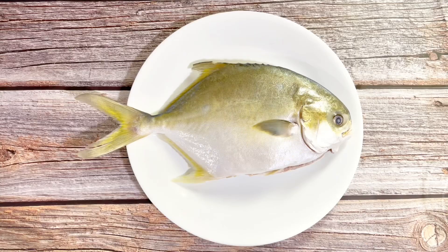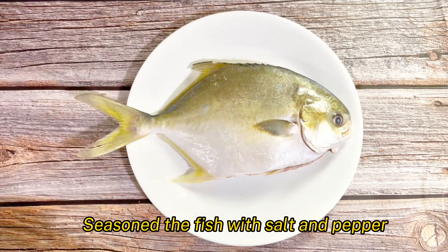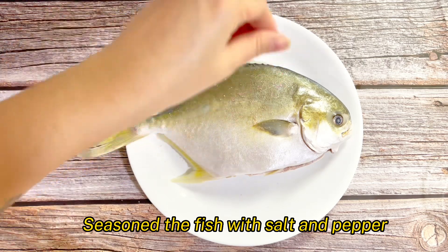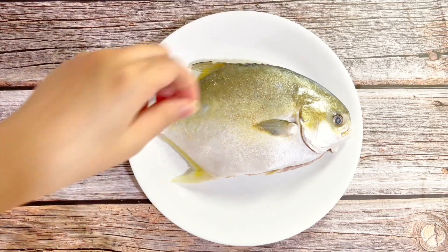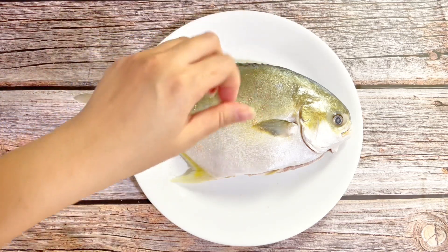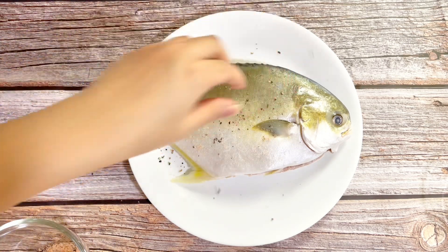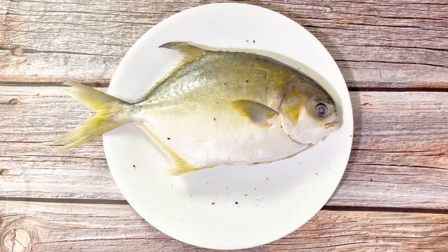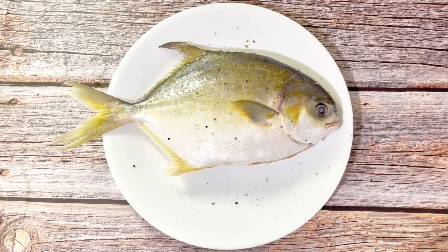Let's make the steamed fish. Season the fish with salt and pepper. Season it well para hindi naman tumabang — pagaya nung nangyari sa inyo ng ex mo. Char! Dahan-dahan lagyan ng salt and pepper. Para with feelings, di ba? Hihihi.